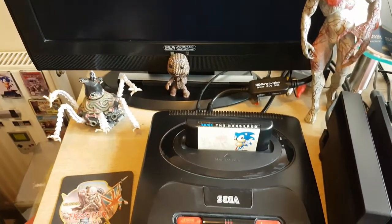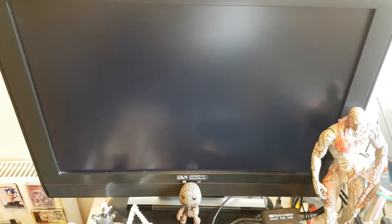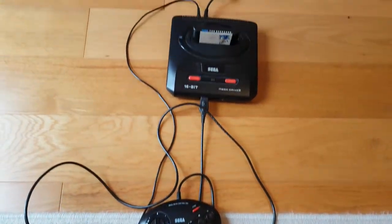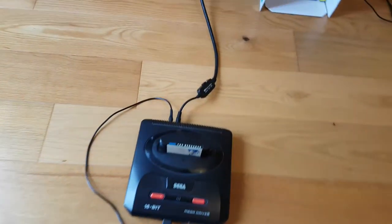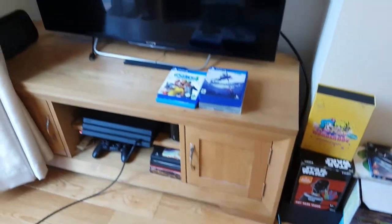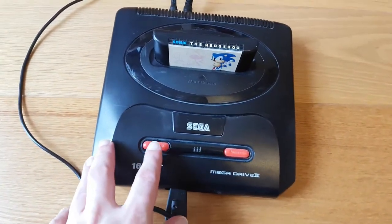We have audio but the 240p signal is not compatible with this TV. A quick change of plan — we've had to relocate and move the Mega Drive downstairs. We've relocated the Sega to the floor and taken the HD Retrovision cables with the component output up to my large widescreen. Let's test how this works — I'm not expecting it to work on this TV either, but let's see what happens.